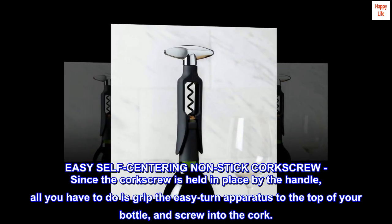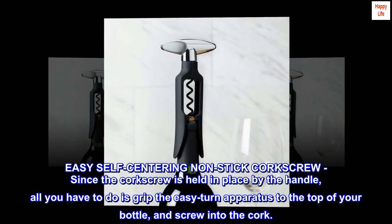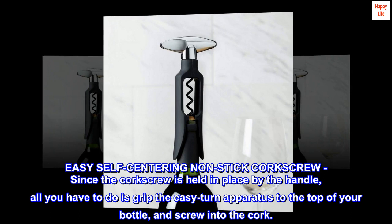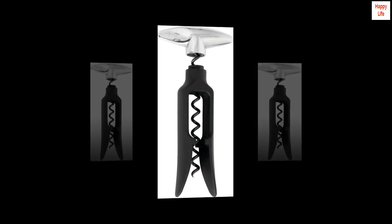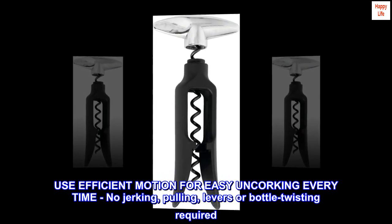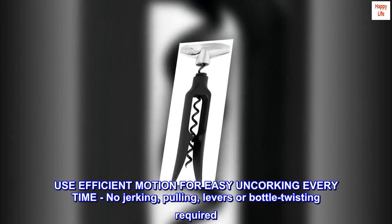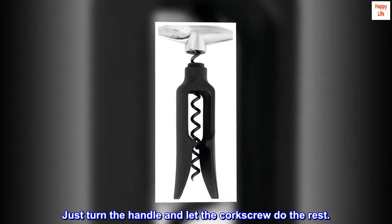The easy self-centering non-stick corkscrew is held in place by the handle. All you have to do is grip the easy turn apparatus to the top of your bottle and screw into the cork. Use sufficient motion for easy uncorking every time — no jerking, pulling, levers, or bottle twisting required. Just turn the handle and let the corkscrew do the rest.